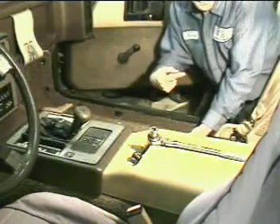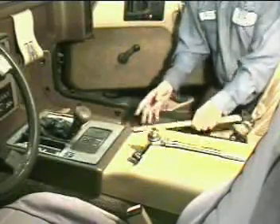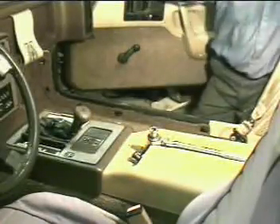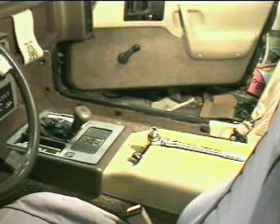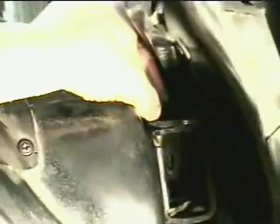So the next thing we're going to do is the B-pillar. That knurl up at the top edge, right underneath the head, makes it kind of a press fit, so I've got to knock this pin loose.